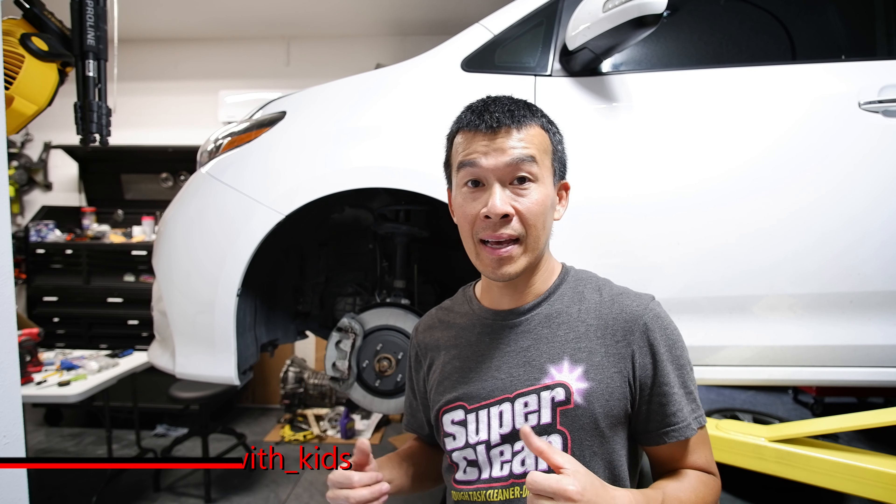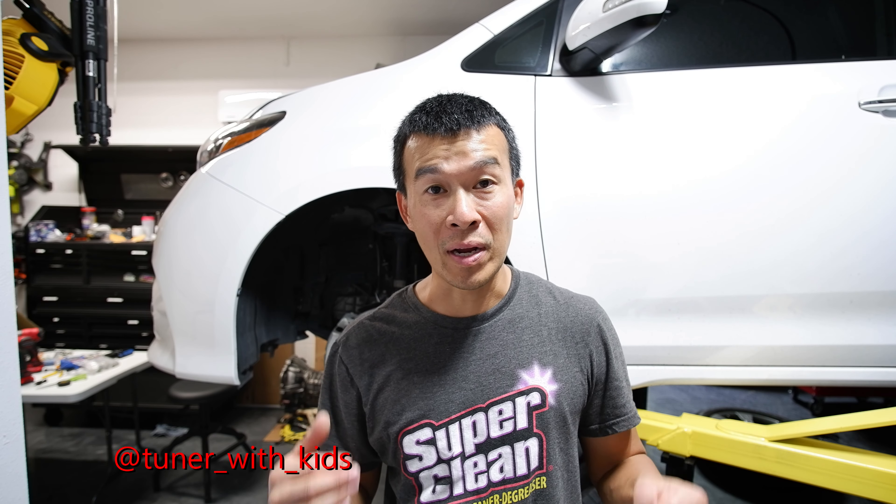Hey guys, welcome back to the channel. As the thumbnail says, what we're going to be doing today is we're going to be bleeding the brakes. My car is already up on the lift and we're currently doing a brake job. I decided to make a separate video to show you how to drain the brake fluid and bleed it so you have new brake fluid in your system. This is something you should be doing to your brake system every two or three years, because the brake system absorbs moisture from the air and eventually you get too much moisture and the hydraulic fluid isn't as effective.